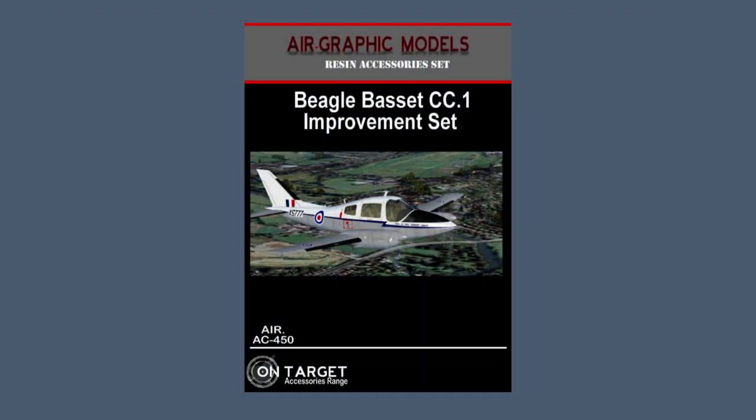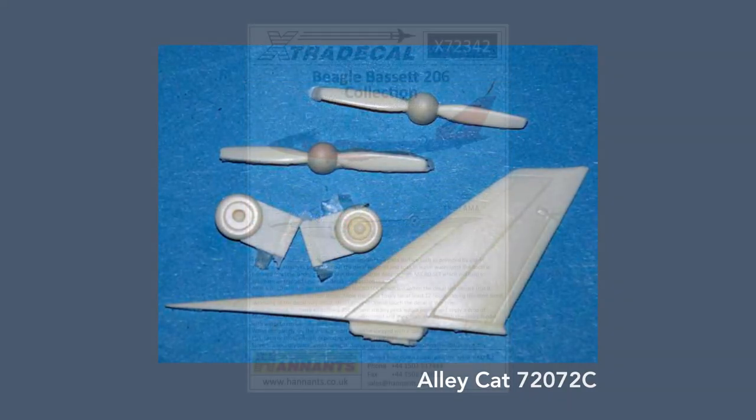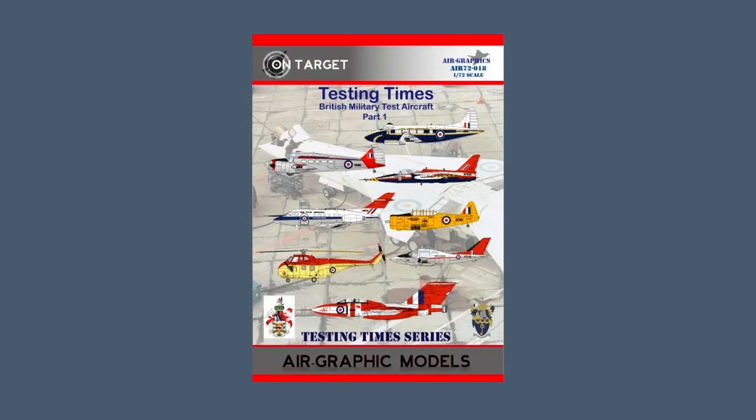In the aftermarket, there were some correction sets — one made by Air Graphics and one by AliCap Models — neither of which appear to be available any longer. There is a decal set from Extra Decal with a variety of schemes for the Basset, and one from Air Graphics for test aircraft that includes the Basset among other types.